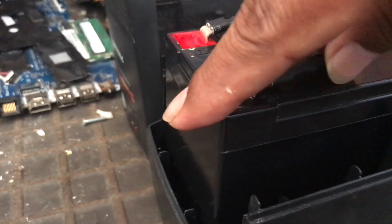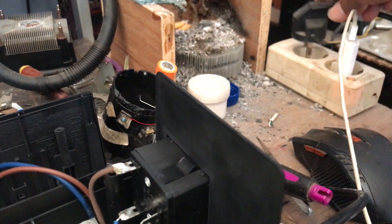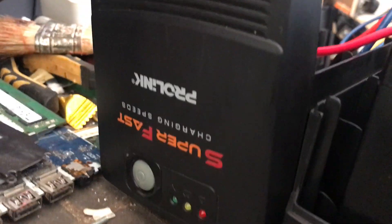If it turns on immediately, connect it to a power source so that the battery charging can run. If lucky, the UPS can return to working normally.